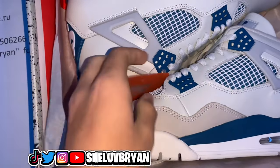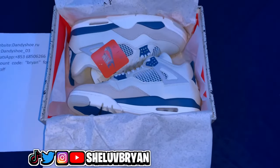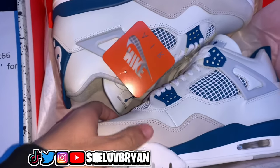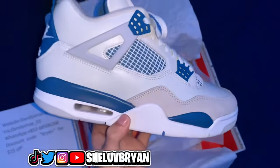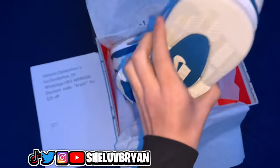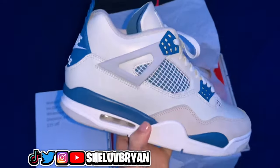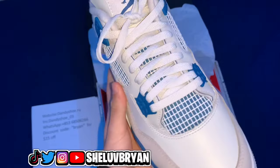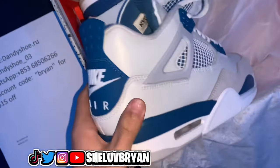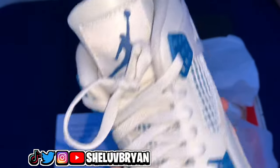They even got the hangtag and everything. For those who don't know, this is an early release — I literally got this early. I am really holding the Military Blue Jordan 4s right in my hand. I already seen videos about them but in person, you guys don't understand, these shoes are so much cleaner. This is a shoe I've been waiting to get for the longest time and we finally got them.